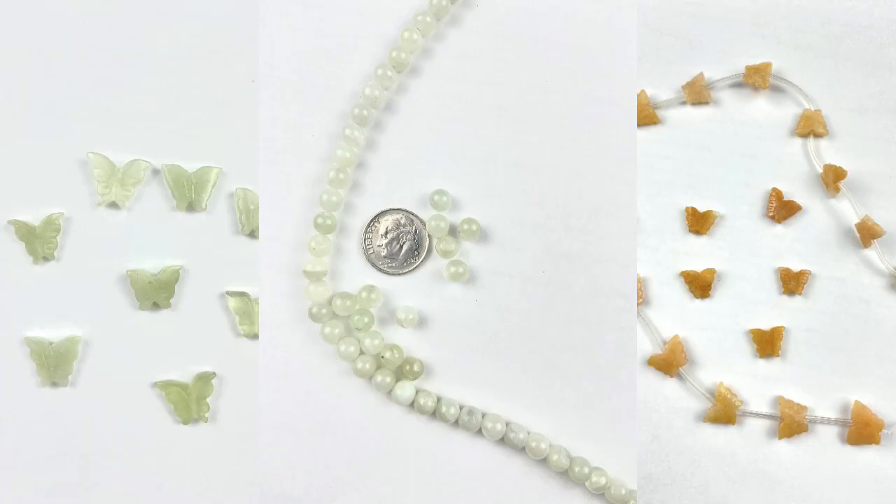Alright, let's make these cute dainty butterfly earrings. But first I want to tell you that everything you see — all the tools and the materials — they're all listed in the description below. I'm also selling both butterfly beads and the small round beads, so you can buy directly from me or you can use whatever beads you want.